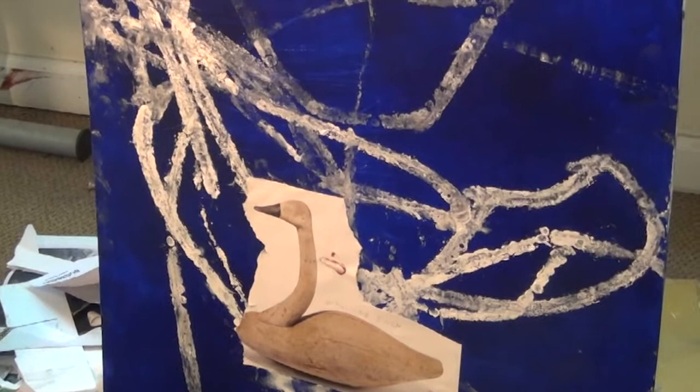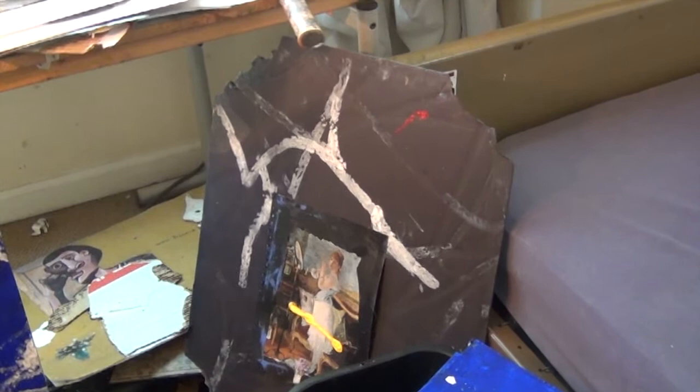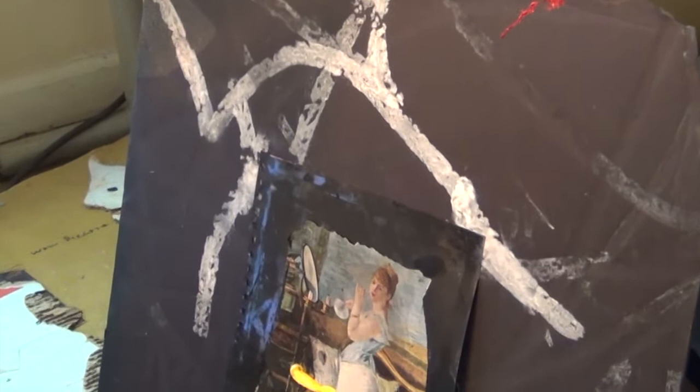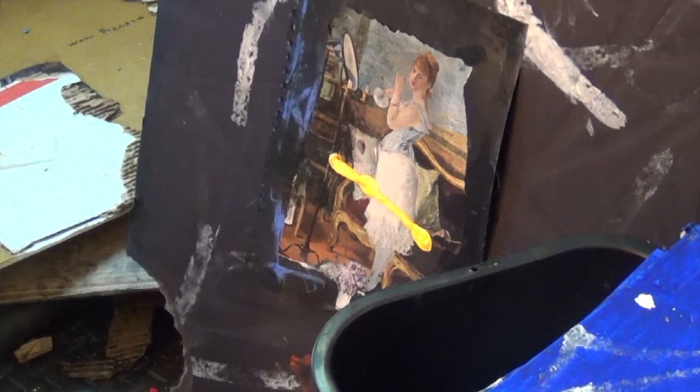But if I tried to draw that now it wouldn't work. It's like a trial. I feel like I could draw it — I could paint that white on there to look like that. So much surprise, you know? You get surprises when you do that that you couldn't do with your hand.